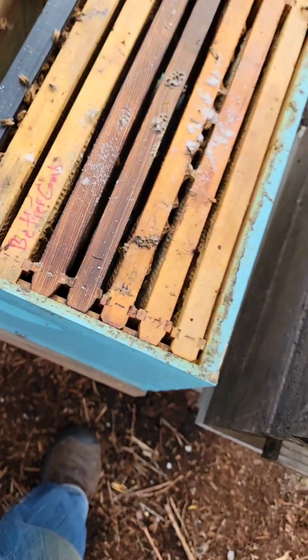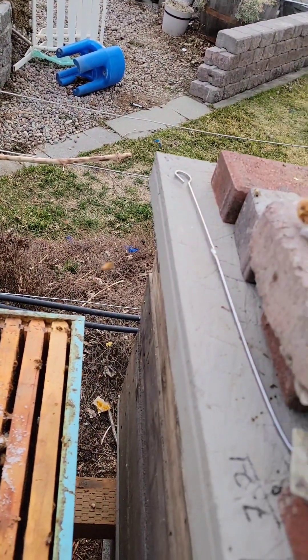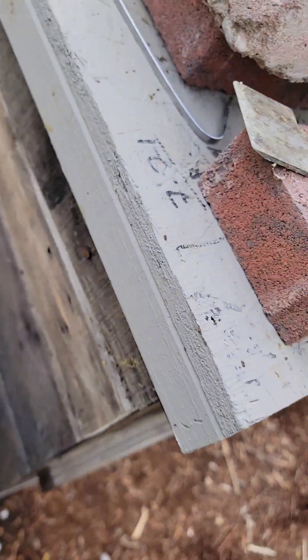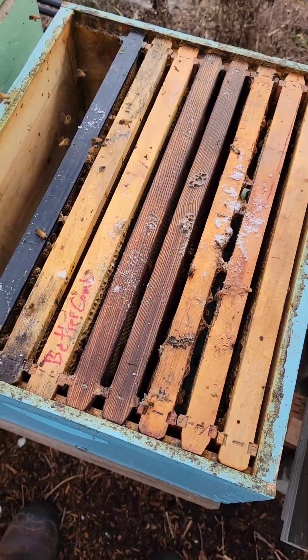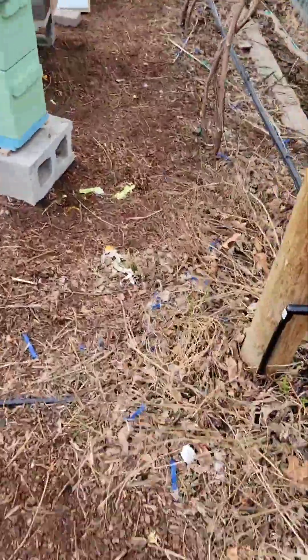These 10 frames are going to go in here. This is packed — it needs more room, so I think I'm going to put this box on top. We'll grab another box. This is going to add another layer to that.